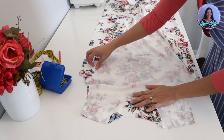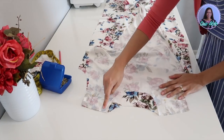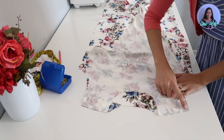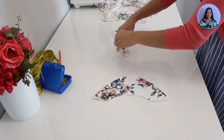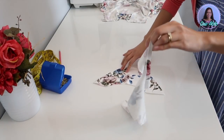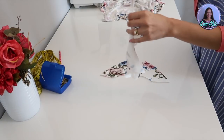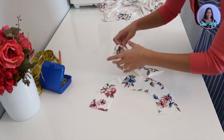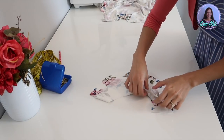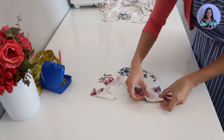Now it's time to sew the pieces together. First, I am going to sew the shoulders of this dress, and then I will do the same thing on the neck facing — I'm going to match it just like this, right sides of the fabrics facing each other, and then I'm going to sew the shoulder seams as well.